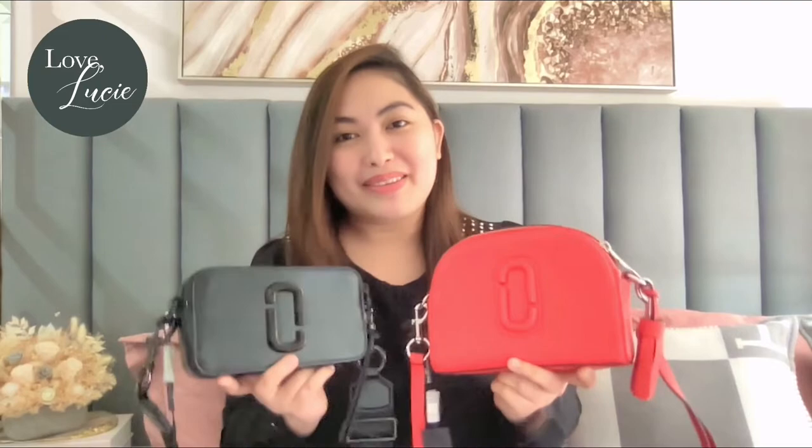Hey guys, welcome back to my channel. I have been receiving a lot of requests to do a bag review on the famous Marc Jacobs Snapshot crossbody. However, I am also aware that there's already a lot of bag reviews regarding this model, so what we're going to do is compare it with the Marc Jacobs Shutter. I know you've also been confused about this model, so let's see what are the differences between these two.